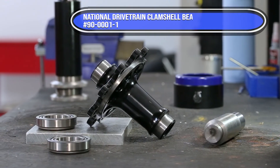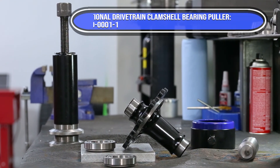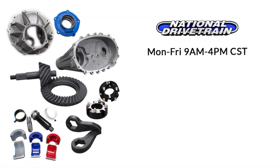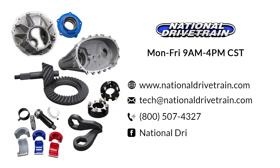To ensure quality and authenticity for a dependable clamshell bearing puller, part number 90-0001-1, make sure to buy direct from National Drivetrain or through registered distributors such as AccuAuto Parts. Got questions? Planning a build and need help? Call, email, or comment below — we'd be happy to help.